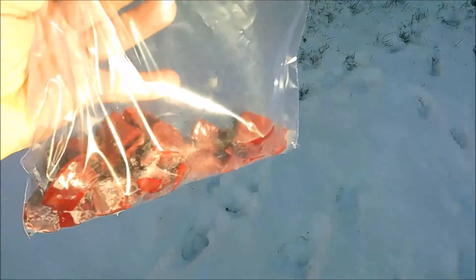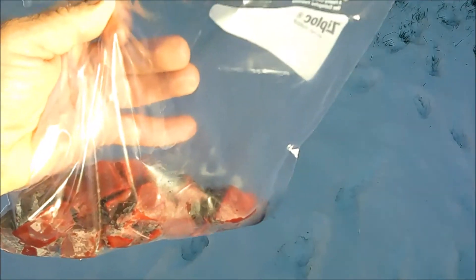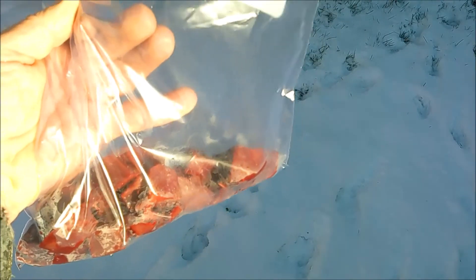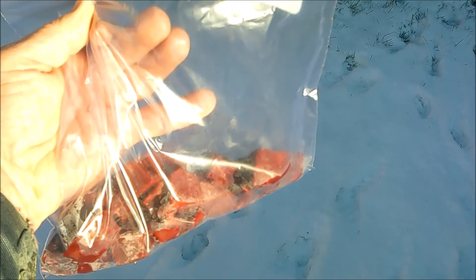So there you go — something else you can harvest off of your deer if you've got a dog. If you want to make some treats for them, it's as simple as just cutting it up into bite-sized pieces and putting it in a Ziploc bag. Thanks for watching.